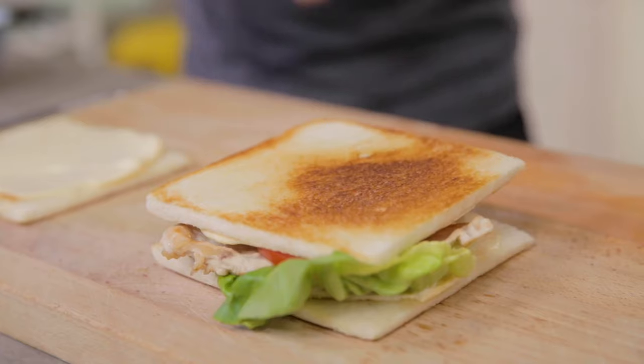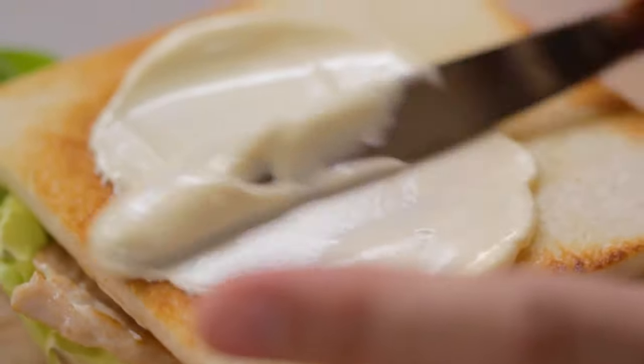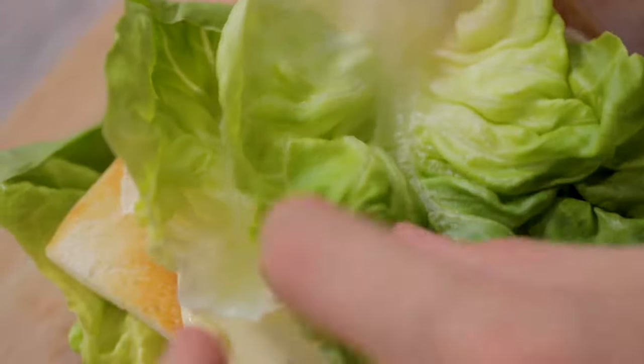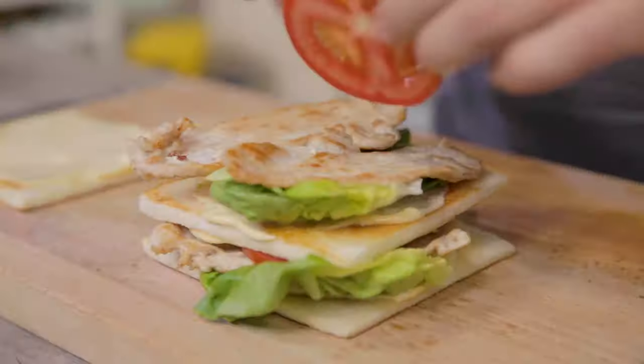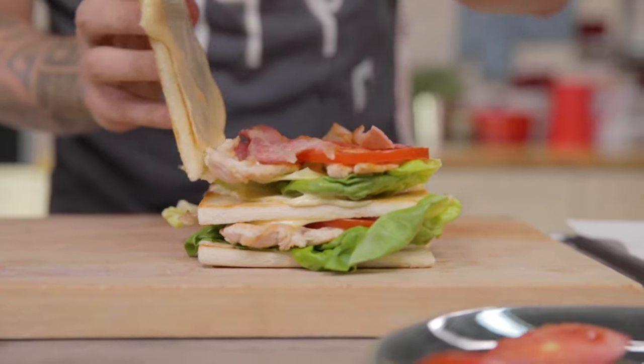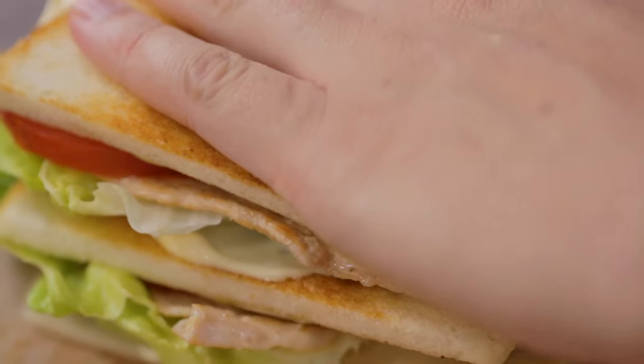Second layer: mayonnaise, and we start again. And I can close it with the last layer of bread.